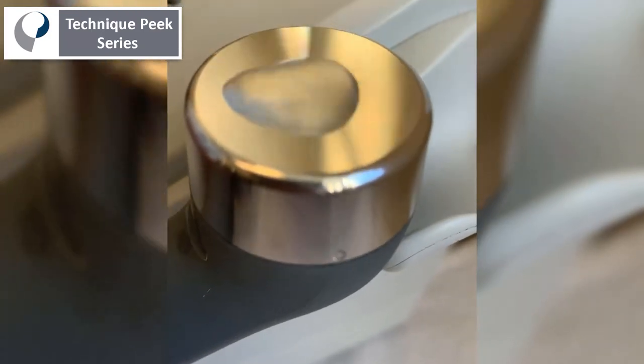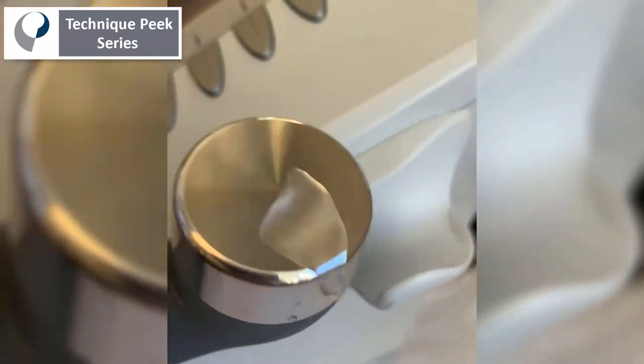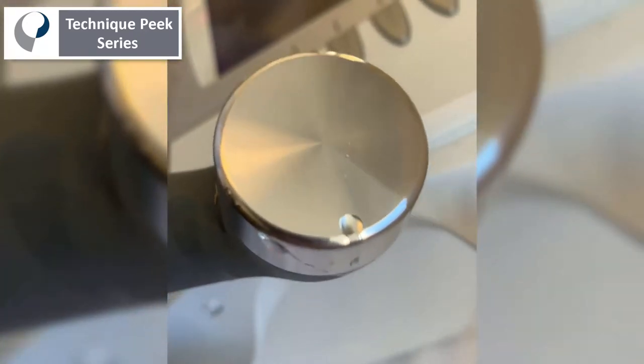That would be one quick way to test if the transducer head is working. Another way is the light is on, but that may not necessarily mean the crystal's working. So that's a quick way to check.